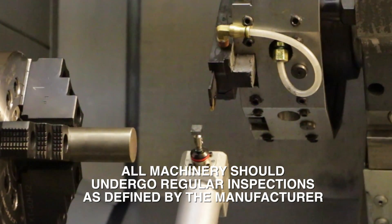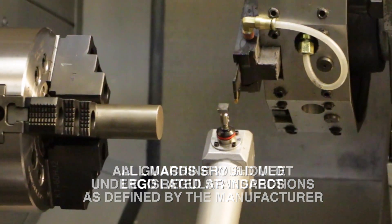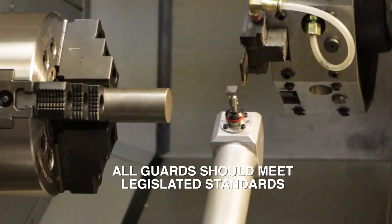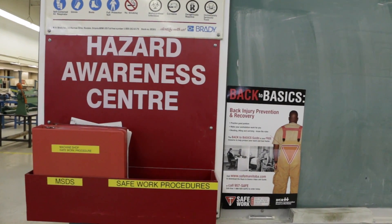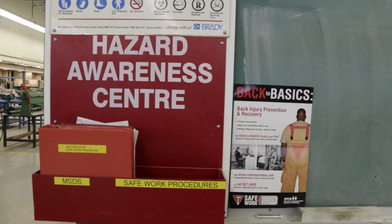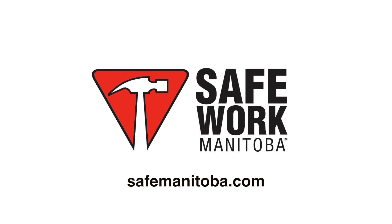Remember, all machinery should undergo regular inspections as defined by the manufacturer, and all guards should meet legislated standards. For more information about types of guards for specific industries, read the Guide for Safeguarding Machinery and Equipment, found at safemanitoba.com.